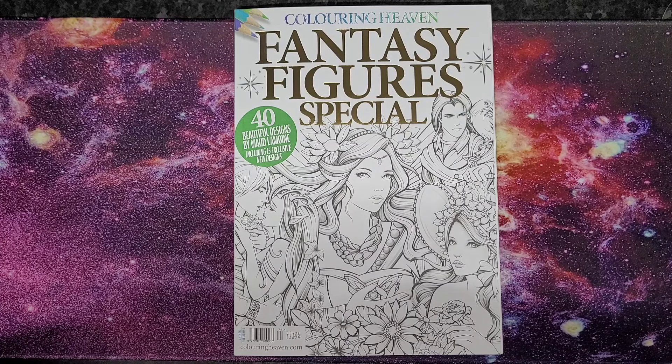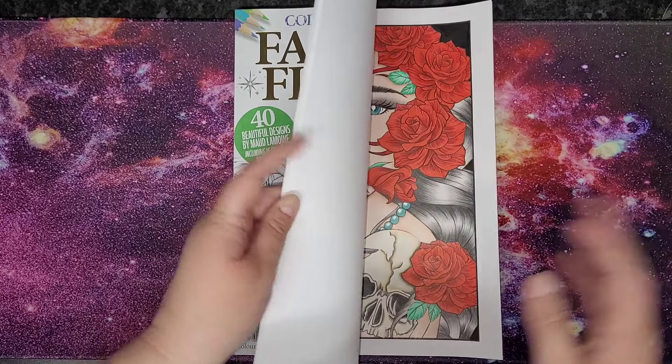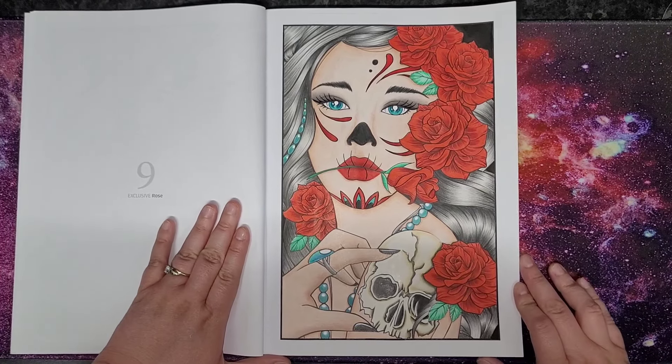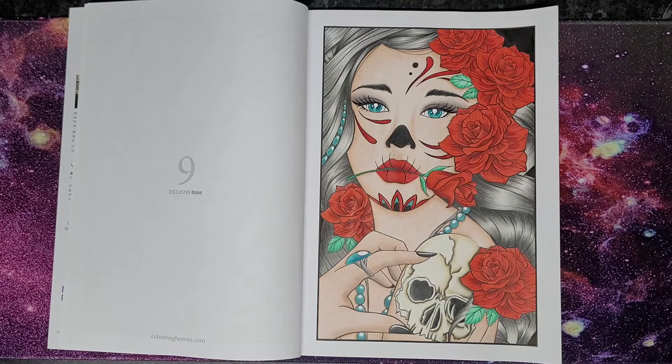This will be page nine, which is Rose. This is part of a buddy color with my dear friend Reese. We have been friends for seven years, believe it or not, in the coloring community — first met in a Molly Harrison group, and we've still not met in person.